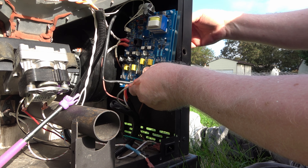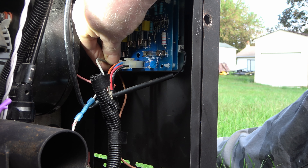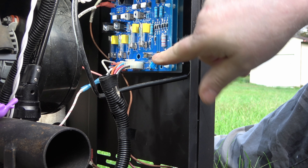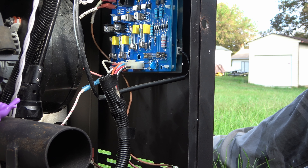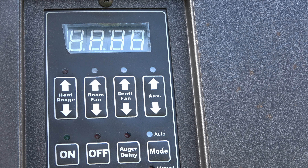Now we'll mount the board. The last two hookups are the igniter — top and bottom. Everything's plugged in and I've already checked the fuses, so I'm going to apply power to the unit and put the camera on the control board. It should cycle as soon as I connect power — I should have combustion blower, auger, and igniter simultaneously.